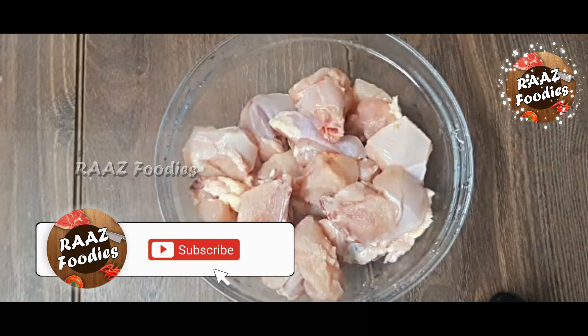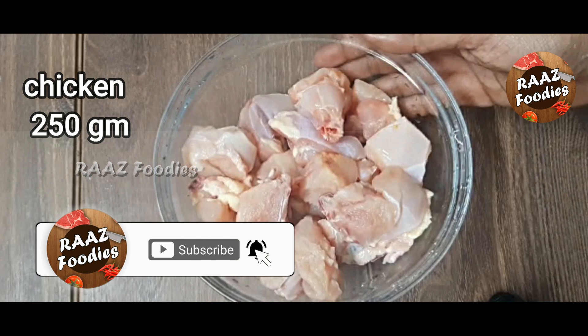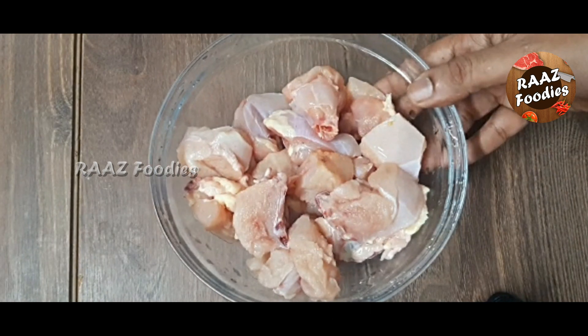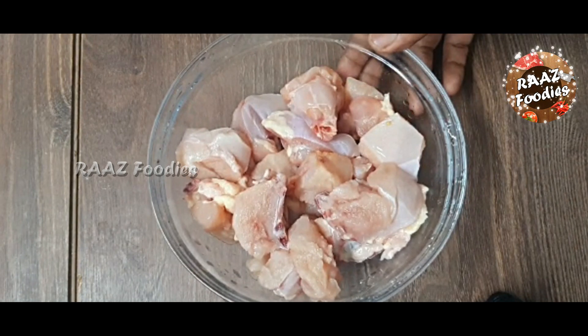We have 200g chicken. We are using clean and drained chicken. We are using a marinade — it is a different diet.